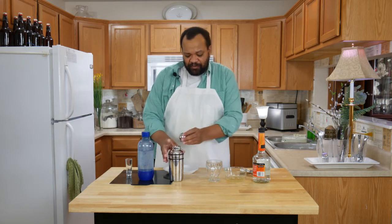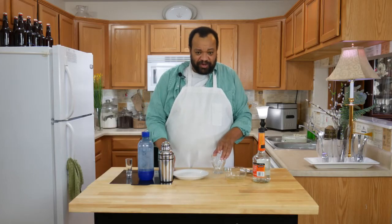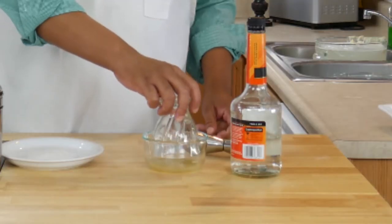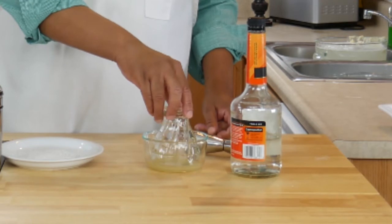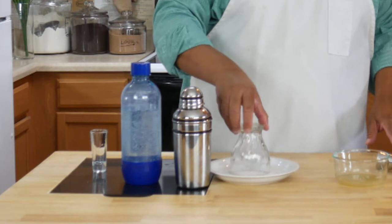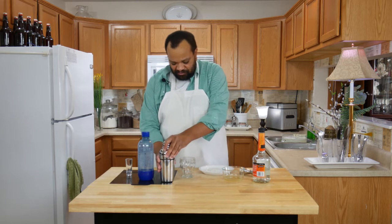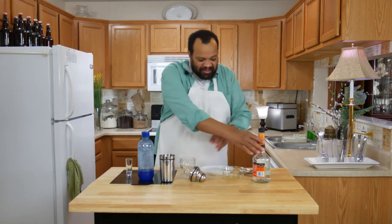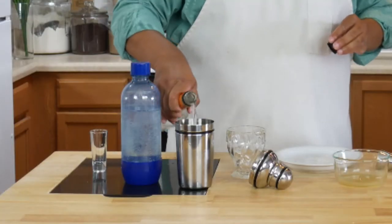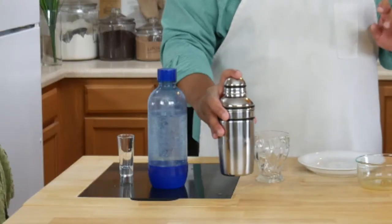I put it into my shaker with some ice and I'm gently shaking it. Now I'm going to do something which I rarely ever do — decorating the glass. I have lime juice in my bowl right here; I'm going to rim my glass with salt, and I'm using sea salt so it's not going to get all over the glass.